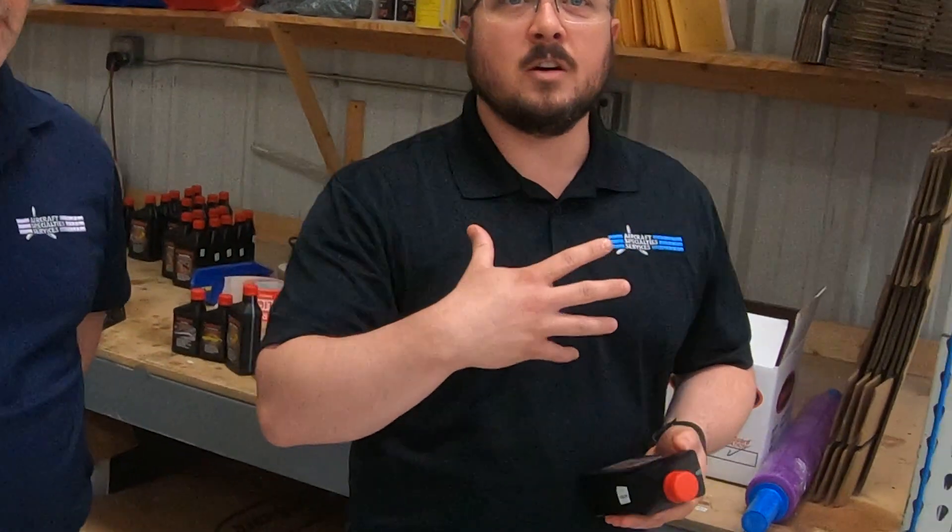CamGuard is right here in Tulsa, Oklahoma, right next to our Aircraft Specialties facility. CamGuard is actually something that came out of the shop a little bit. It was created by a gentleman named Ed Collins — he lives out east and he created the product. What we were seeing coming back into Aircraft Specialties was early death of camshafts and lifters, so we started looking into it.